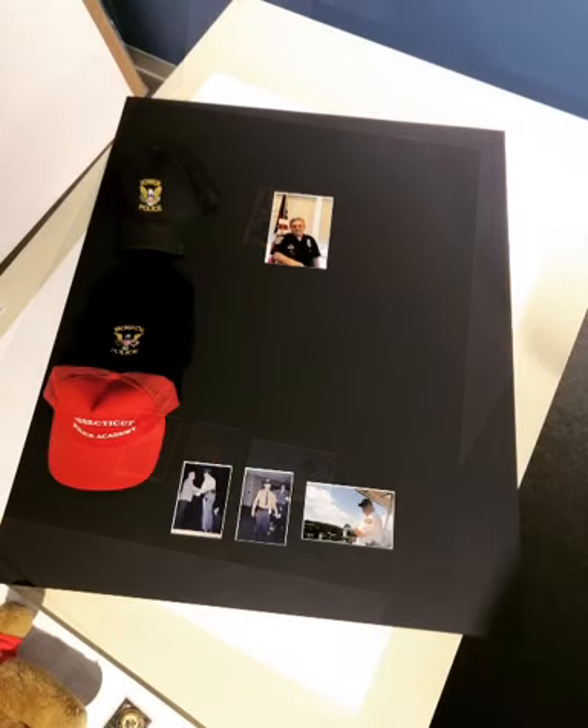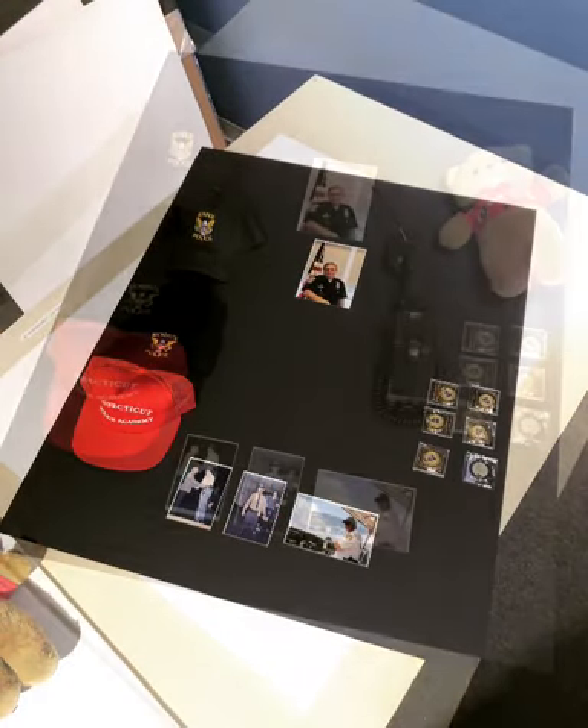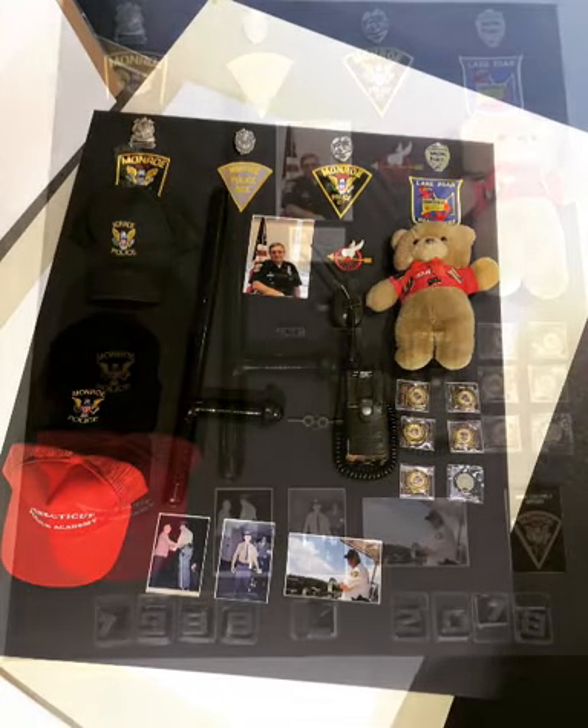So we get the blue mat, we cut the openings for the photographs — that has to go in first. And then we start laying all the different components on top of the blue mat board, each piece by piece. The teddy bear, by the way — he was a DARE officer for 10 years, that's why we put that in there.